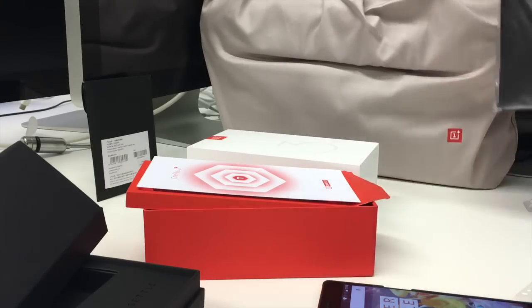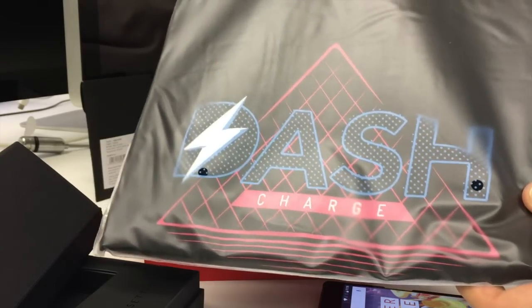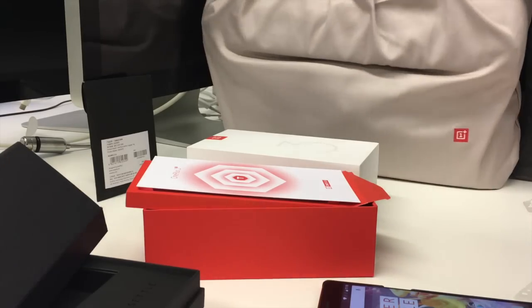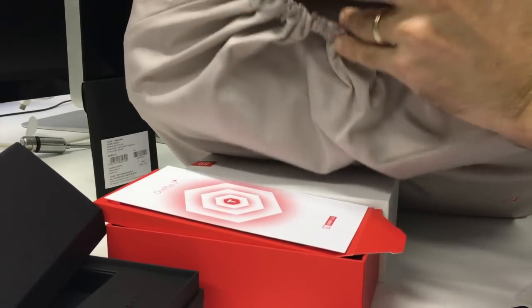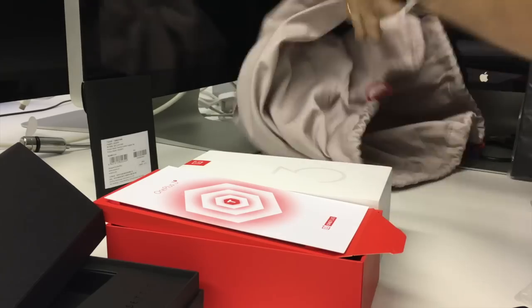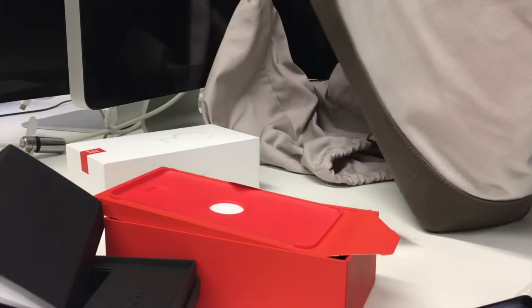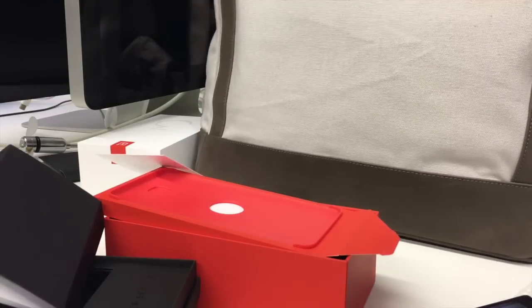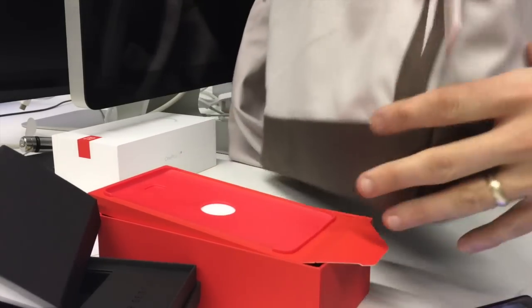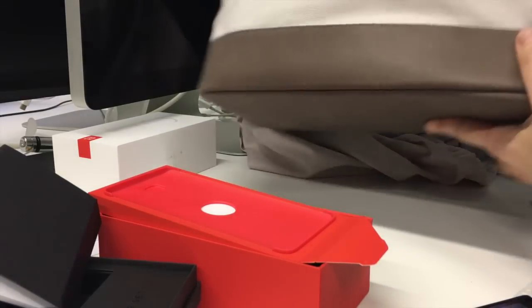OnePlus also sent us a lovely Dash Charge t-shirt — we're going to be rocking that on the high street to spread the word about how much we love this fast charging technology. And we've also got some form of messenger bag. They really went all out with this reviewer's package. Let's prise it open — it's enormous, like the size of my flat pretty much. Inside there's a large messenger bag, pretty straightforward with no major OnePlus branding — just a tiny little OnePlus logo in the bottom corner, nice and subtle.